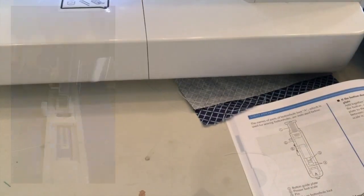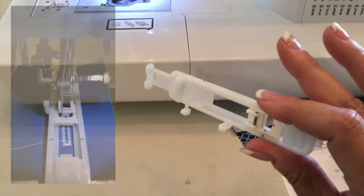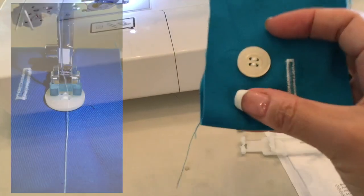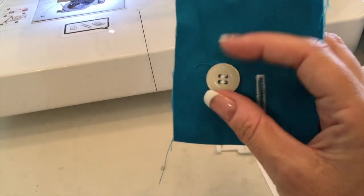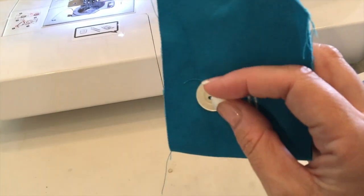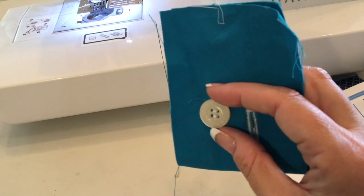Today I decided to play with the buttonhole maker. Here's the buttonhole, and here's the button sewn in place — I was really happy with it. It shifted a little bit; I like to put a dab of glue under my button before I set it in place, so I'll continue doing that even with the button foot. But it's a nice thing to have.